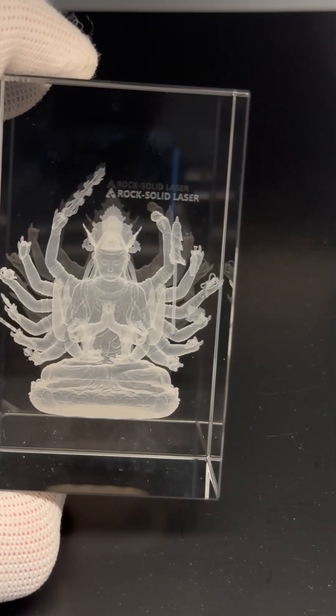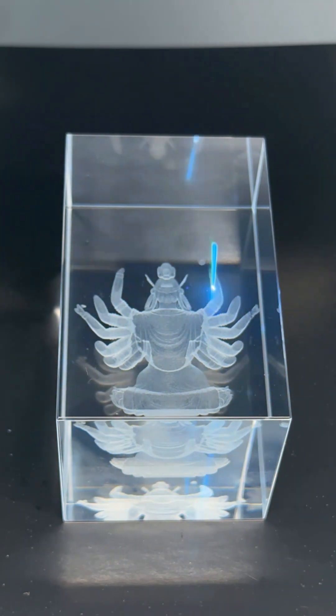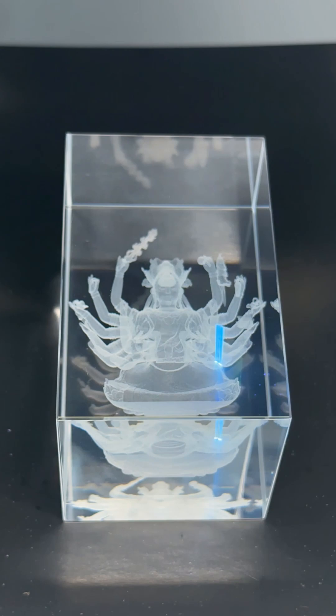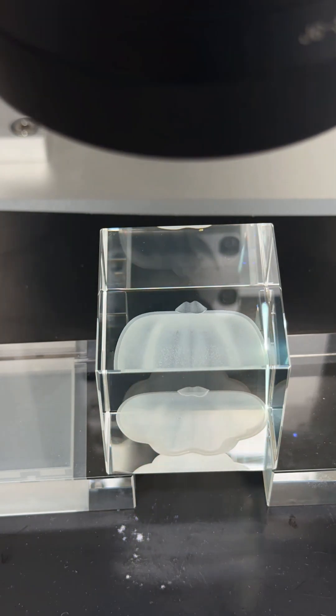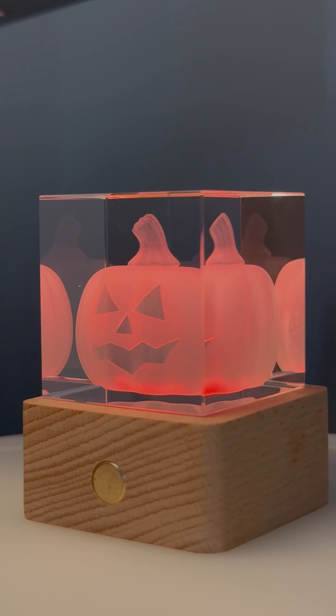Here is a demonstration of crystal subsurface engraving. Subsurface laser engraving typically uses green or UV laser engraving machines, both of which work on the same principle. The laser beam passes through the surface of a transparent material, such as glass or crystal, and focuses inside the material.